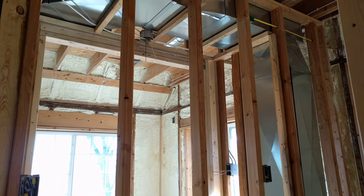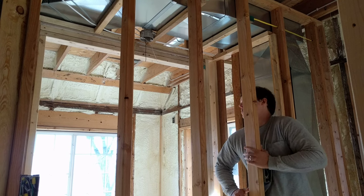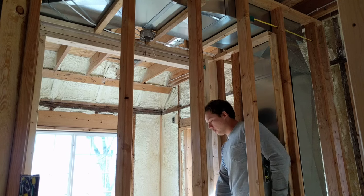Good morning, my name is Ben Sellstrom. I want to talk about closet lighting for a couple of minutes here, just to show you what a standard closet wiring situation would look like.